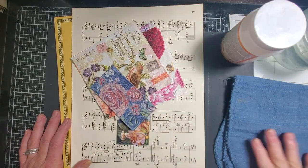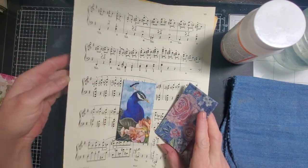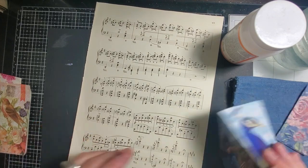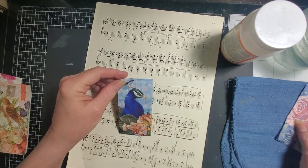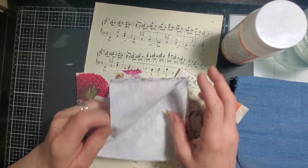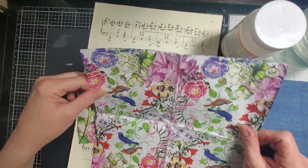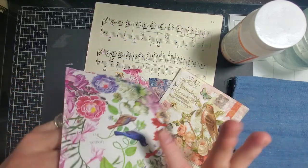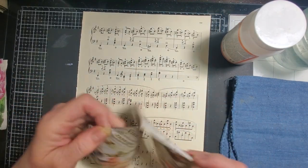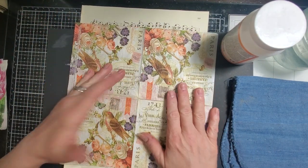Hi everyone, it's Tara, welcome back to Tara's Take. I wanted to play with some napkins and music pages today, so we are gonna decoupage and make some pretties. I've got this book here I'm gonna pull from as well as this page, and I'm going to use some napkins that I've been gifted by some of you lovely ladies. Decoupaging is like a really common practice of ours as junk journalers.